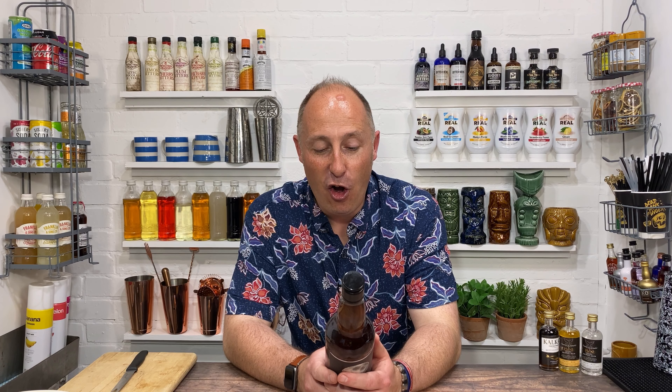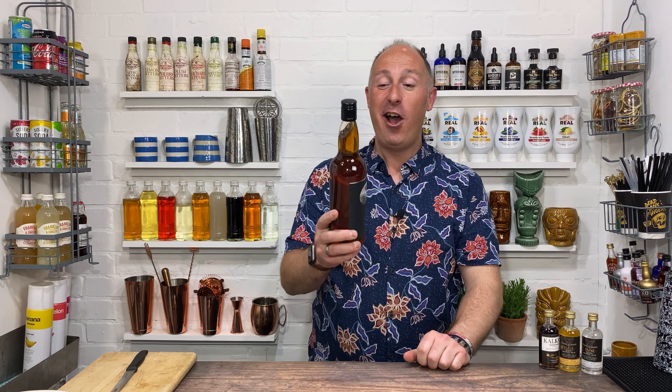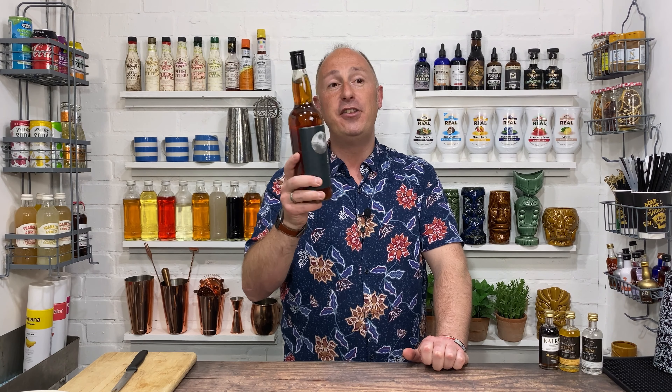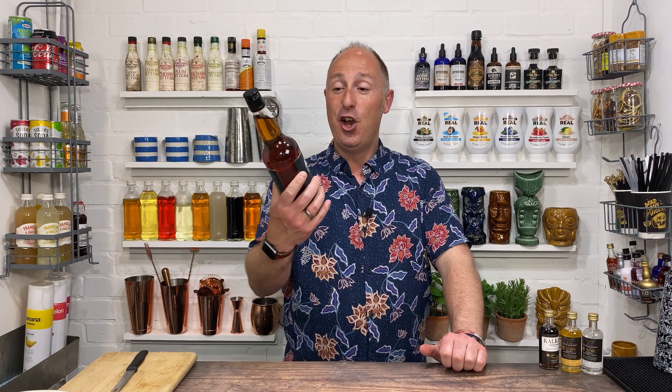Spices include vanilla, orange, ginger, and cinnamon on the label — but that's not the full list. The full list Tom sent me is: vanilla, coffee, nutmeg, cinnamon, cassia, orange, ginger, and oak — eight spices in this. I cannot wait to crack this open. It's 37 and a half percent. Available on Amazon or Master of Malt for about 25 pounds. As I say, the Morvena is roughly 35 pounds, so they've gone more entry-level with this one. Let's crack it and see what it smells like.